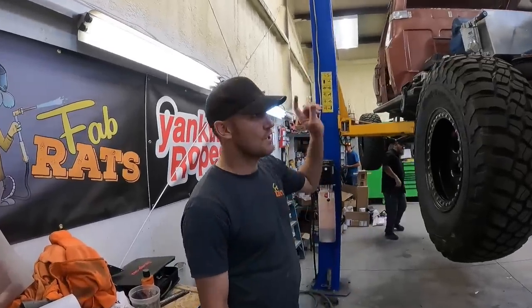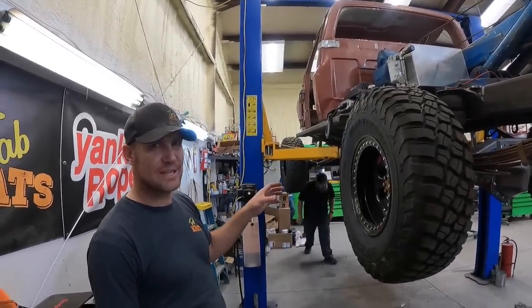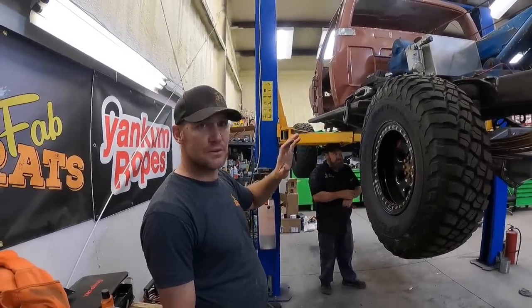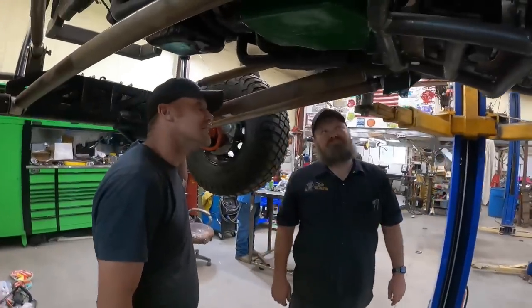New day in the shop, we're working on the rat rod tow truck again. Today's order of business is exhaust — we've got to get exhaust up over the transfer case and out the back so that we can finish the rest of things. Here we go on the job — doesn't look very difficult at all.